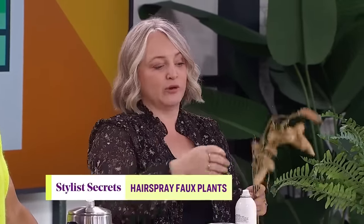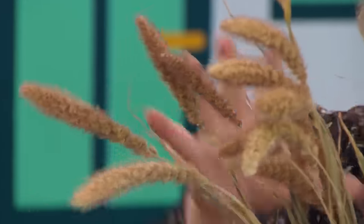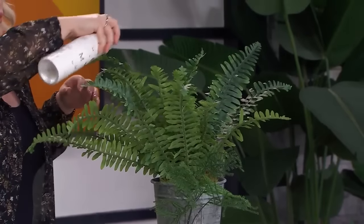Hairspray is a must in my stylist kit. Nothing is more frustrating than doing a beautiful floral arrangement and having little sprinklings of grasses or faux berry twigs — and even worse, glitter — falling and sticking to everything. Give your faux a little spray of hairspray to seal in all the little fibers. It also adds a glisten to silk or fabric faux plants and stops them from fading from UV.